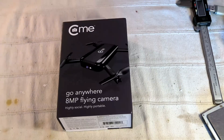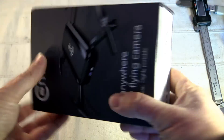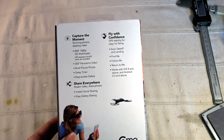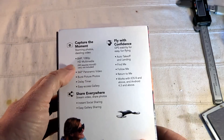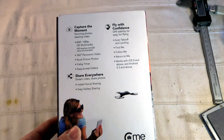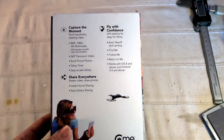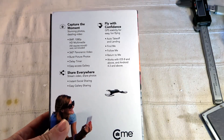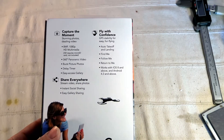Now let's discover the contents of this box. First of all the box is pretty nice, very high quality. On the rear you can find the main characteristics: eight megapixels, 1080p camera. You also have features to take three automatic 360-degree panoramic videos where the drone will rotate on itself.